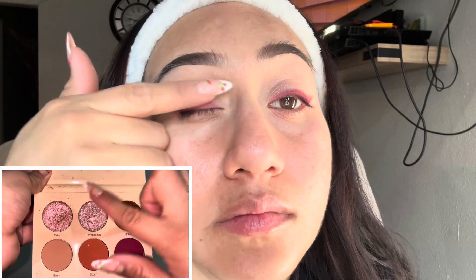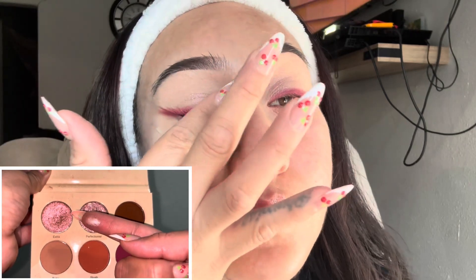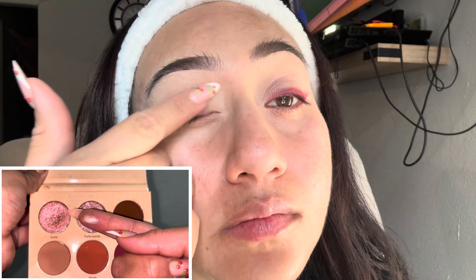Now I'm just gonna take a shimmer eyeshadow from the palette called Perfectionist, I believe, and it is so freaking pretty — I really really like it.